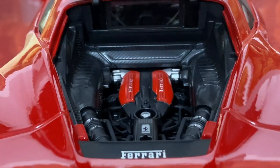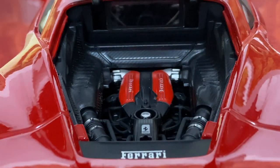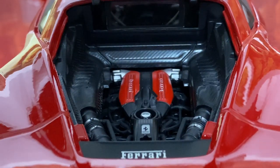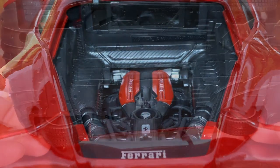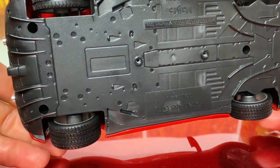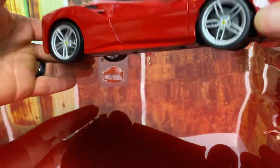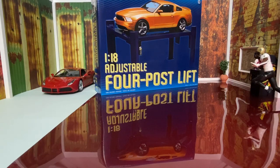Now the engine compartment - I think Maisto did an awesome job on the engine. It's detailed to the fullest. You can almost see the carbon fiber they have on the inside. You can basically look straight down almost to the ground. You have pipes and hoses and all kinds of stuff just going everywhere in there. They did a great job on the motor. I love Ferraris, especially the 488 GTB.